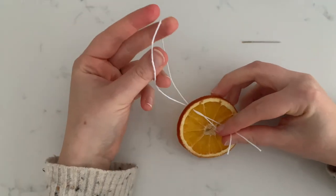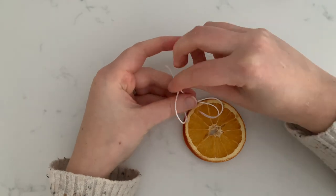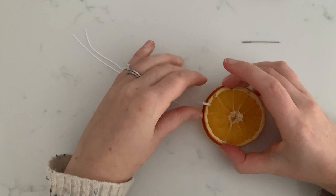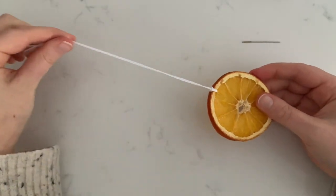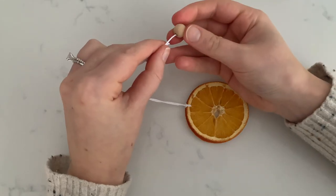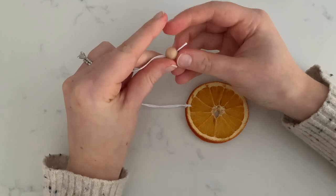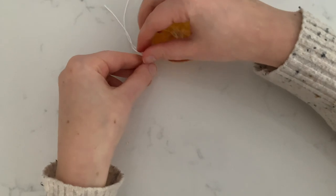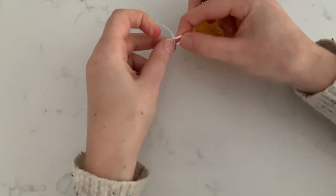Put the ends through the loop and pull. Add beads if desired, then secure the beads by tying a basic knot.